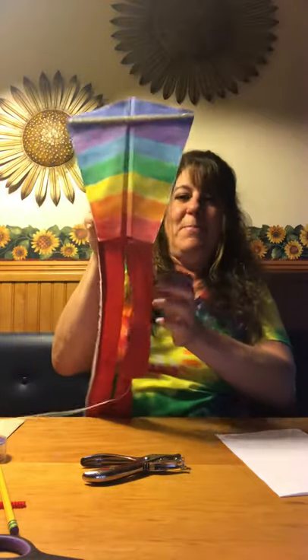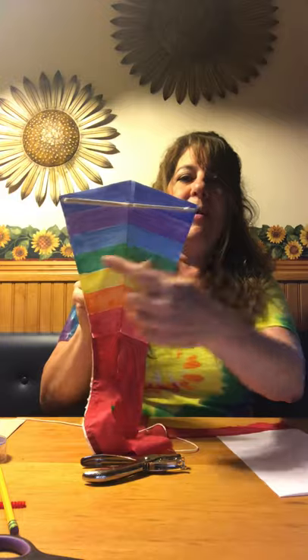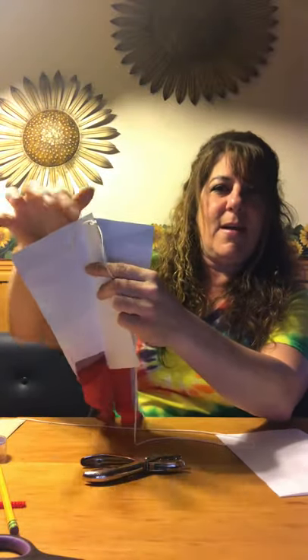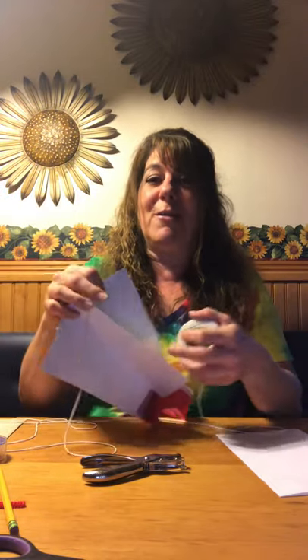Let's look at Mrs. Audino's finished kite. Here is mine — you can see I have my rainbow: red, orange, yellow, green, blue, indigo, and violet. I have my stick going across the top, my flagging tape, and my string attached here. I'm actually going to try to fly this, so if I can get someone to videotape me I'll share that with you. Maybe you can videotape yourself flying yours and share it with Mrs. Audino too!